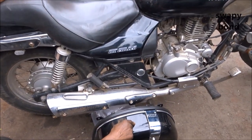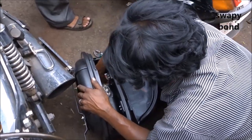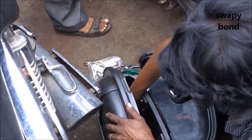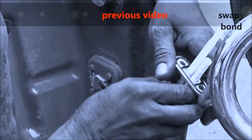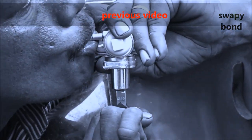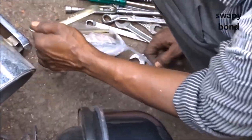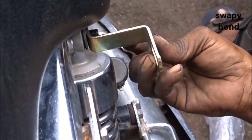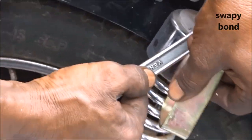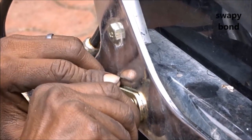This is the same guy who fitted the fuel lock on my bike in the previous video. He was getting way too adventurous while attaching the pannier to the bike — he was bending the brackets and all, which was completely unnecessary.